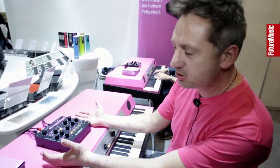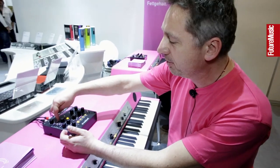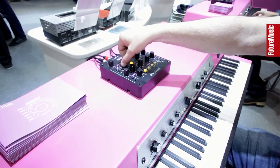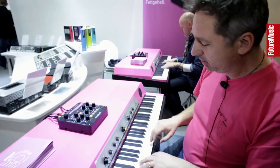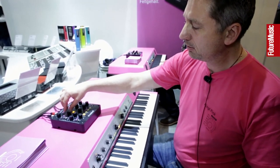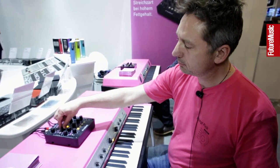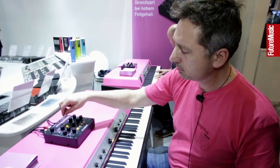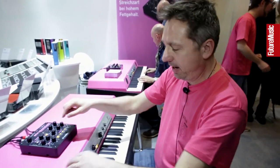Okay, so this is basically a recreation of a string machine, although it doesn't look like it. We thought we'd make it smart by just putting all these registrations you usually have on a single knob. So you can sweep through all the different tones? Yeah, exactly. It starts with a normal square wave, then a violin, some formant things. I can even automate this by the animate function.